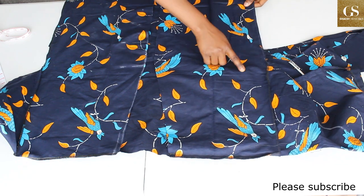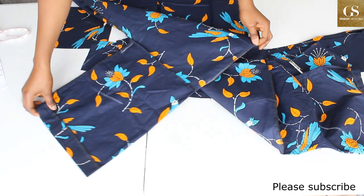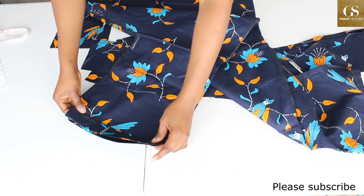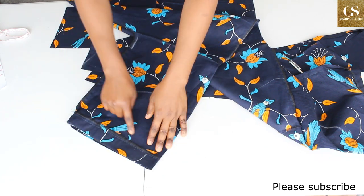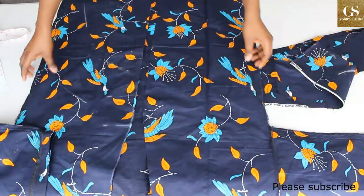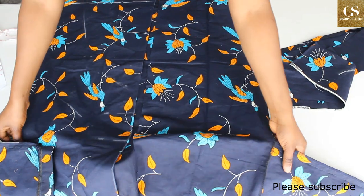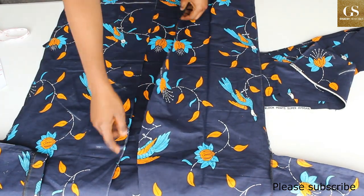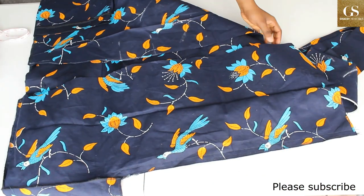Here is the dress — I've sewn the sides, overlocked everything, and hemmed the sleeves by folding with the seam allowance and sewing. Everything looks great. The next thing is to cut the fabric for the collar.